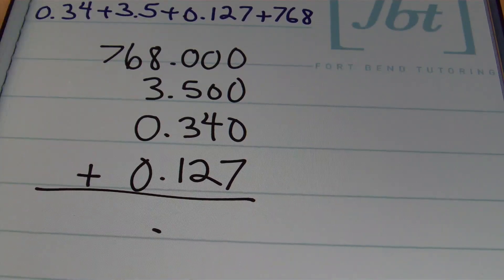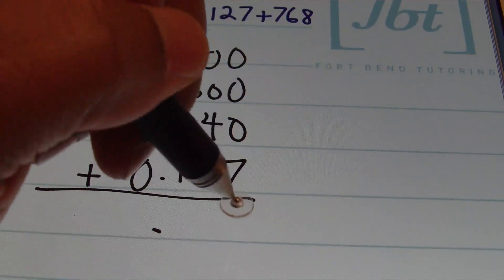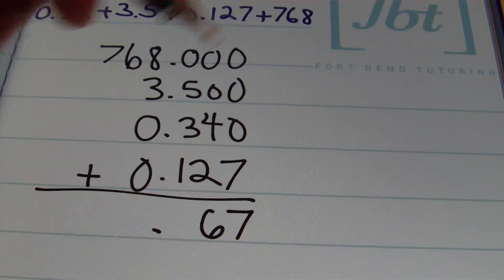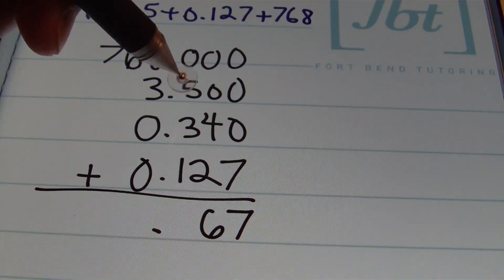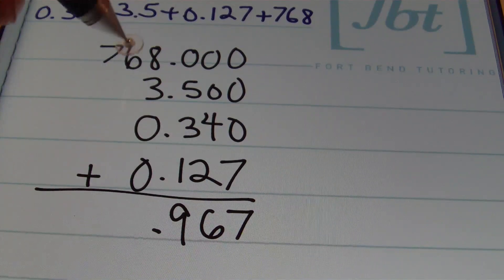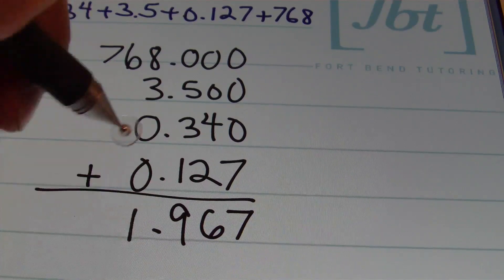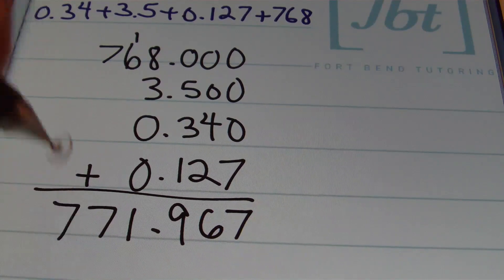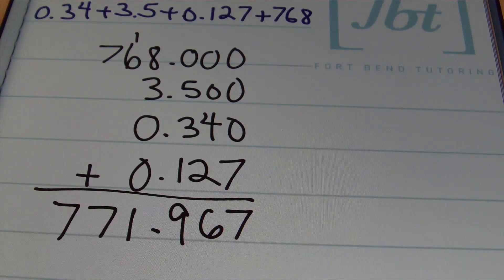Everything is aligned, so I bring down my decimal and add. 0 plus 0 plus 0 plus 7 is 7. 0 plus 0 plus 4 plus 2 is 6. 0 plus 5 is 5, plus 3 is 8, plus 1 is 9. In the ones column, 8 plus 3 is 11, plus 0 is still 11, so I bring down a 1 and carry a one. 1 plus 6 is 7. Then I bring down the last 7 in the hundreds place. The result is 771 and 967 thousandths.